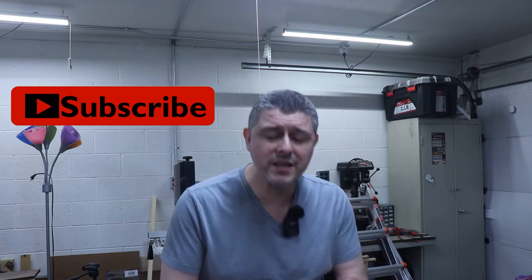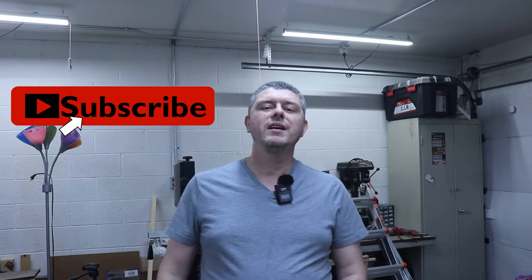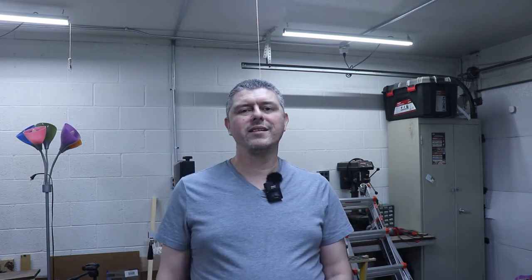If you're not already subscribed, please smash that subscribe button, hit that like, and don't forget to hit the bell notification icon for all of our newest videos. In the meantime, let's get to the build.